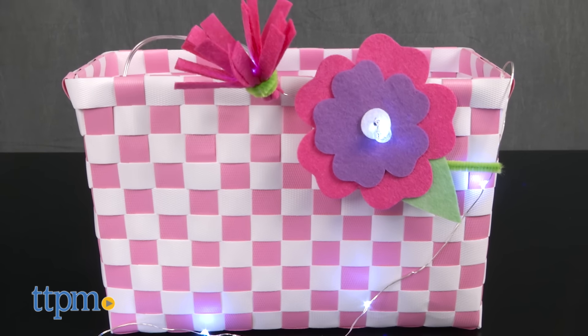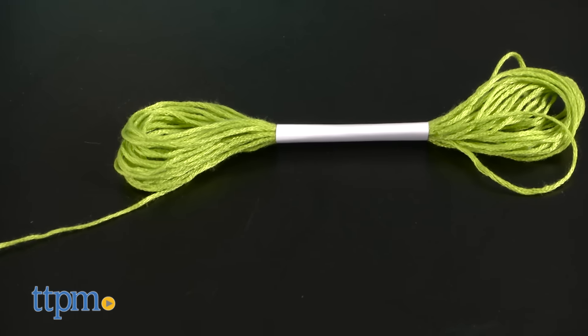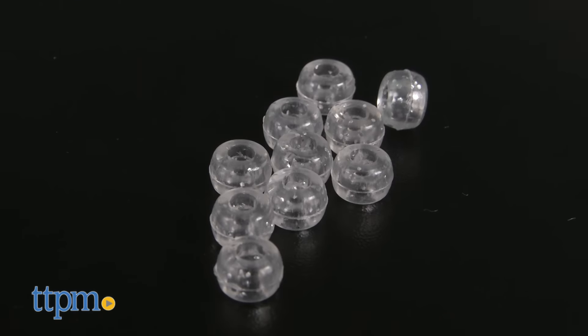The kit includes the bike basket, an LED light strand, felt flower shapes, a needle and threader, floss, pipe cleaners, beads, zip ties, and instructions.